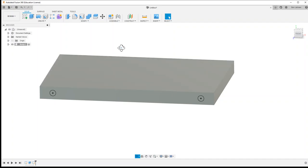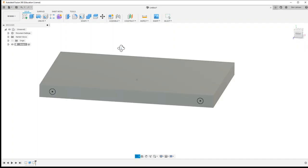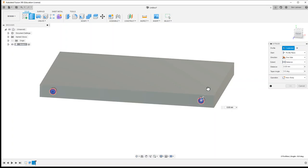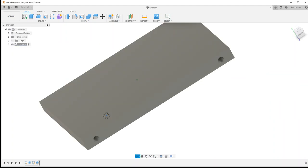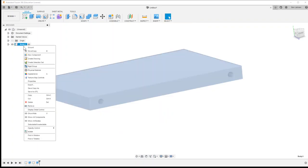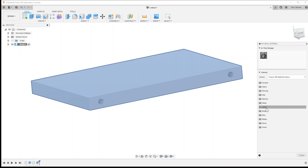Just a reminder that I'm using shift and holding down my middle mouse button to do these kinds of movements. I can extrude both of those holes as cut through all and say okay.